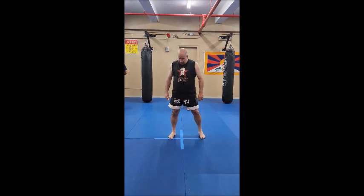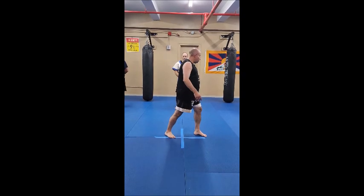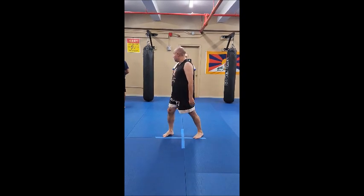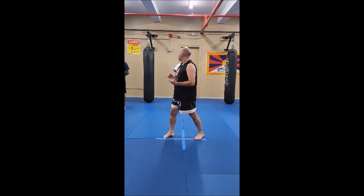A little more practical. This is called wheeling stance — Chino de Ma. Basically, like I said, this is conceptual and body training.